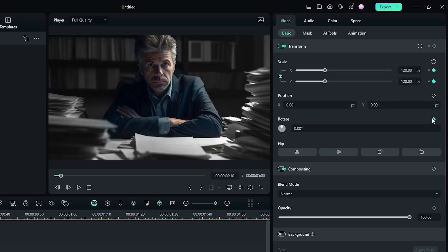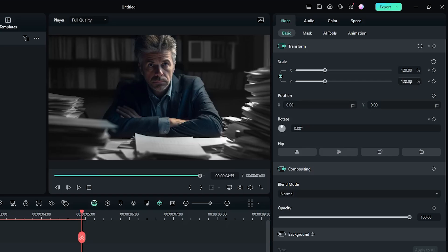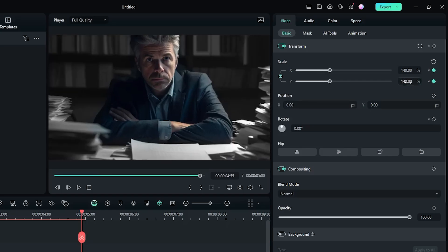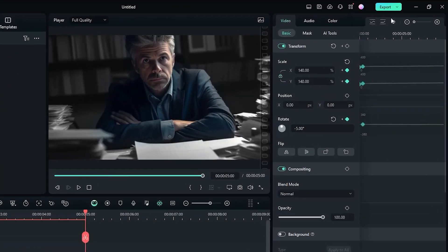Add a keyframe on rotate and go to the last frame. Set the scale value to 140 and the rotate value to minus 5. Then go to the keyframe panel, select all keyframes, and select Ease Out.